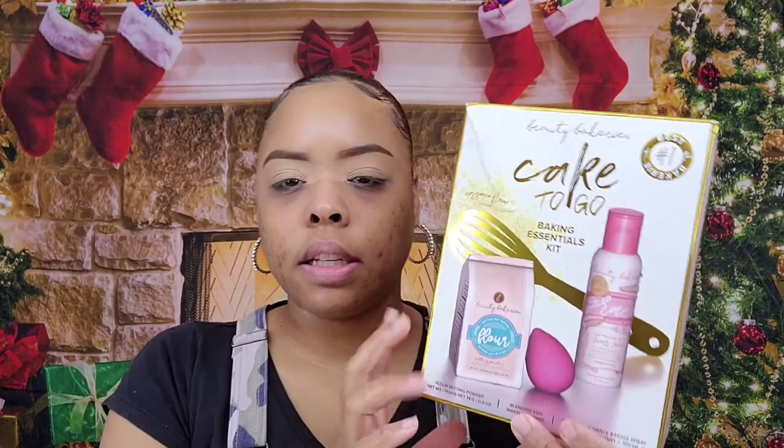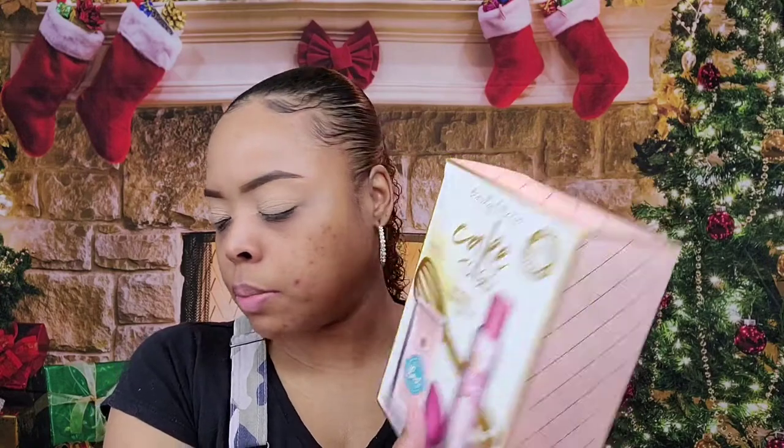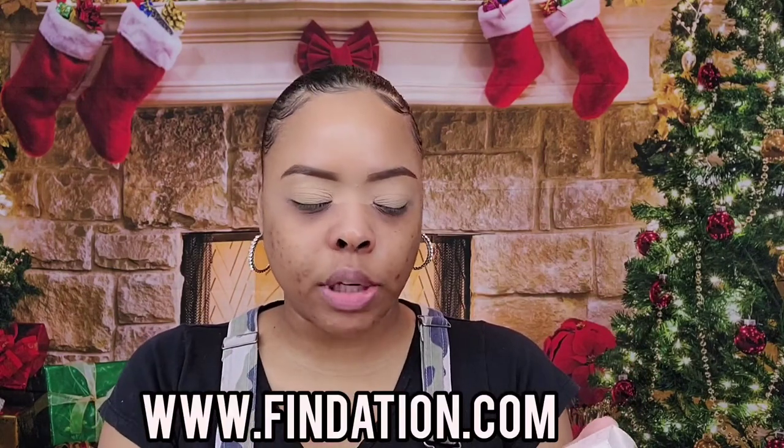So I'm going to use this sugar cookies palette — this is what it looks like. I got the Ulta set which came with the baking powder, the sponge, and the setting spray. I also got the instabake foundation in color 323W, and I picked my foundation shade based off of a website called findation.com, which I'll list on screen and in the description.